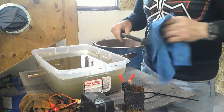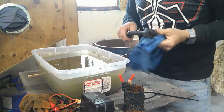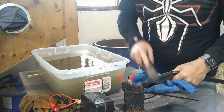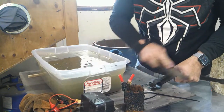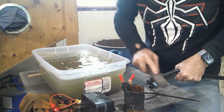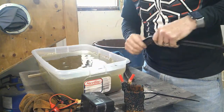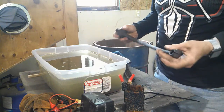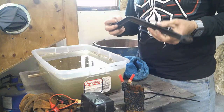Well it definitely looks like it's better than it was. Is it 100% restored back to original? No. Slightly better. So after about 23 hours or so in the tank with the electrolysis...